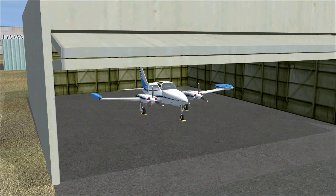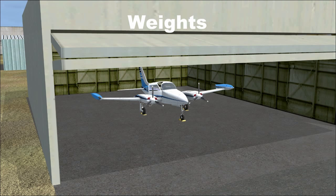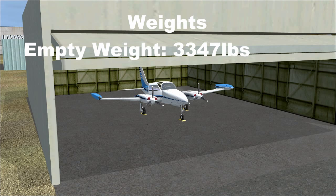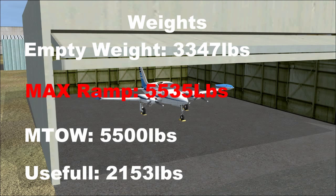The first weight we need to worry about is the standard empty weight. The Cessna 310R has an approximate standard empty weight of 3,347 pounds. Maximum ramp weight is 5,535 pounds and maximum takeoff weight is 5,500 pounds. Subtracting the empty weight of 3,347 from 5,500 gives a useful load of 2,153 pounds — quite different from the 172 or 182.